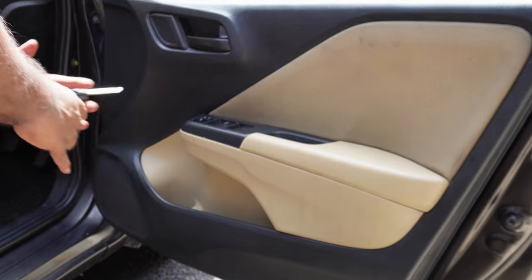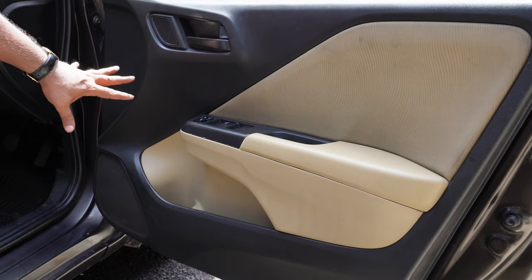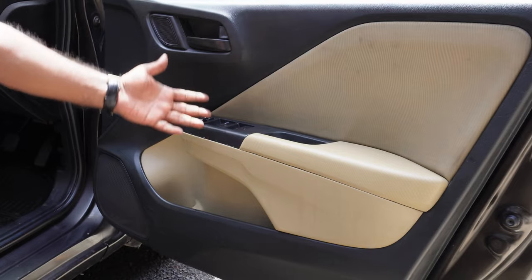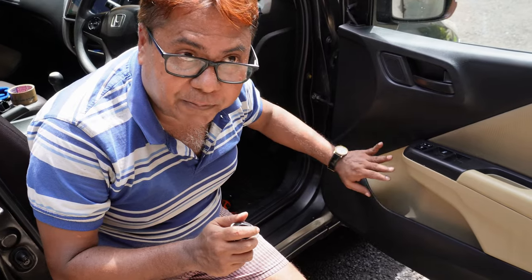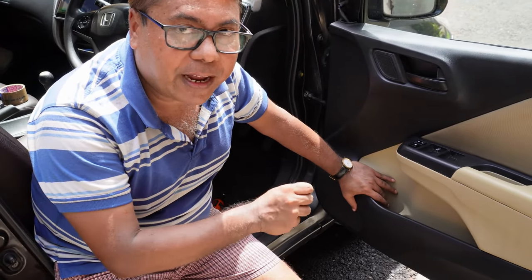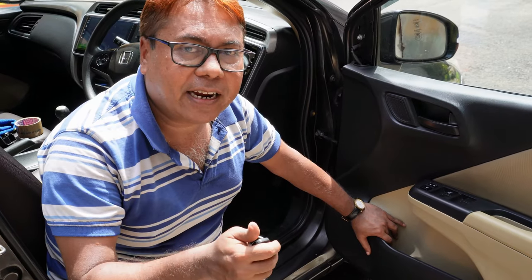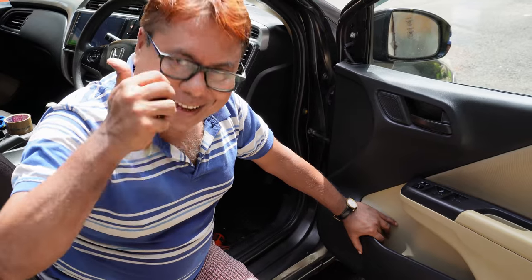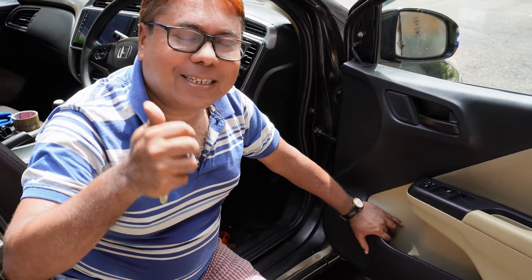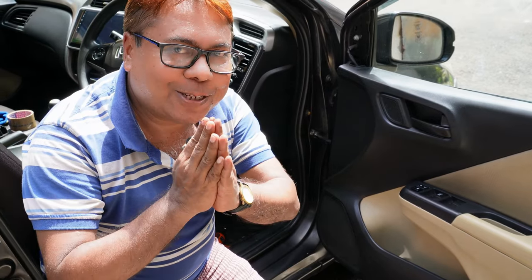The entire job is completed. Like this you can check your speaker, and if you need you can replace it. You can easily change your speaker, or if there is any loose connection you can fix it in this way. This is a very easy process — anybody can do it and there is no need to go to the service center. Hope you like the video, please do subscribe. Namaste!